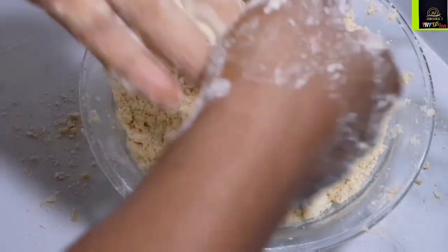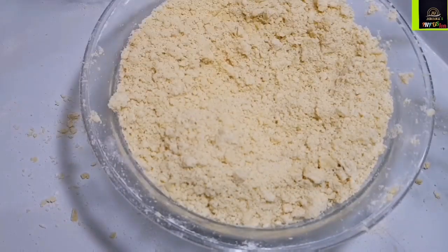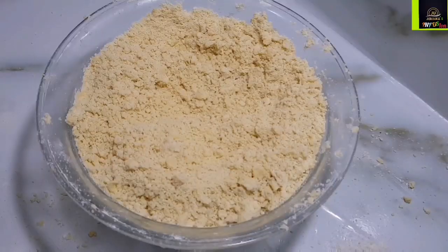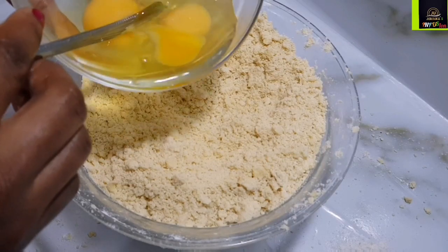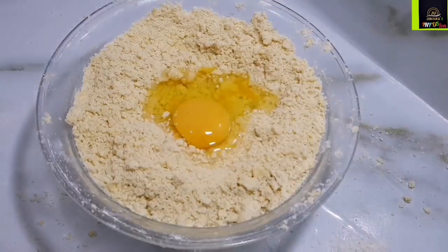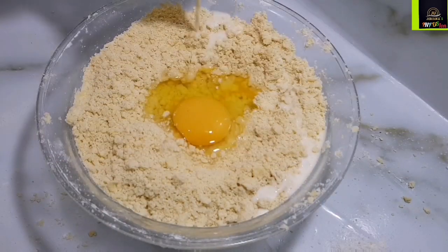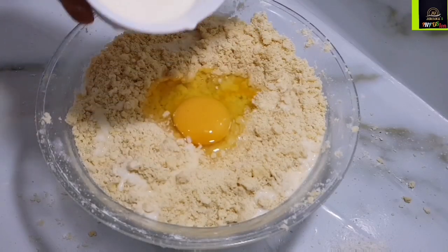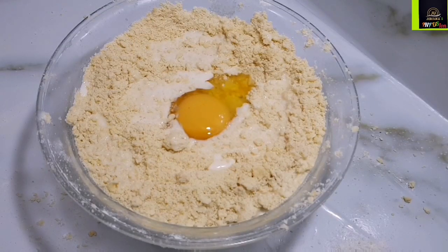I'm rubbing my hands together to get rid of excess oil so I can work freely. I dig a well in the middle and go in with one egg — the other egg is for the egg wash. I've tried using two, three, or four eggs, but I love the way the crust comes out with just one egg. Make sure your egg is very cold as well.